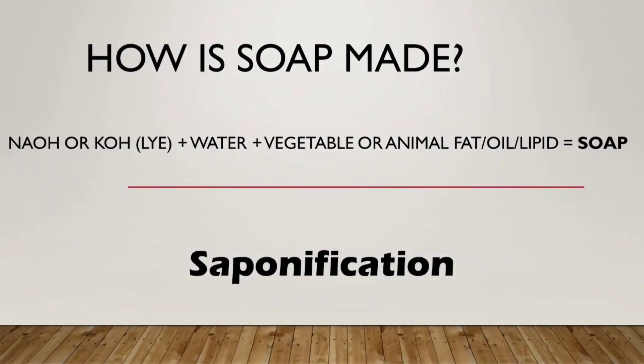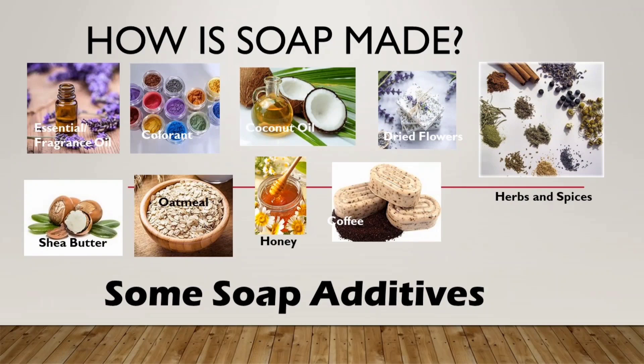Let's begin by understanding how soap is made. Soap is a fatty acid salt that is produced when lye solution is mixed with animal fat or vegetable oil at the right proportions. This chemical reaction is called saponification. But because we wanted more from soap, we put in additives to get the characteristics that we like.